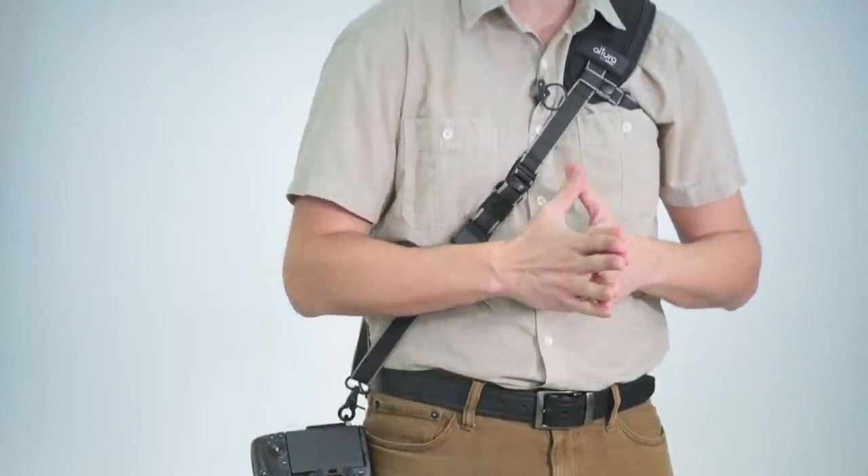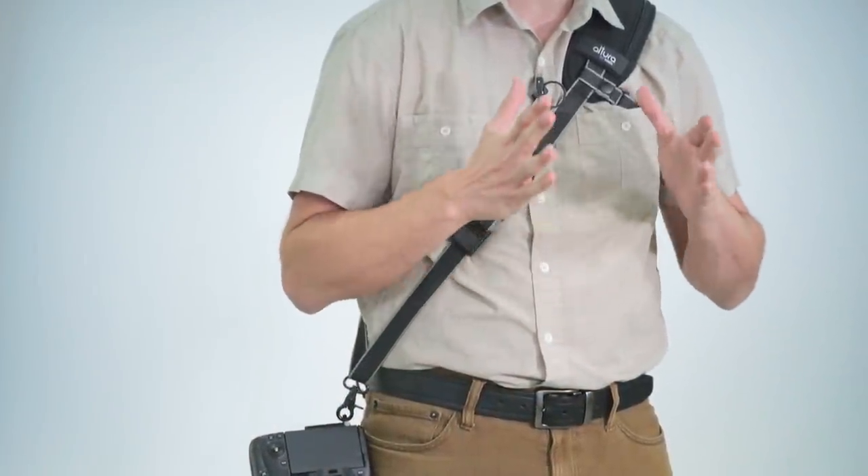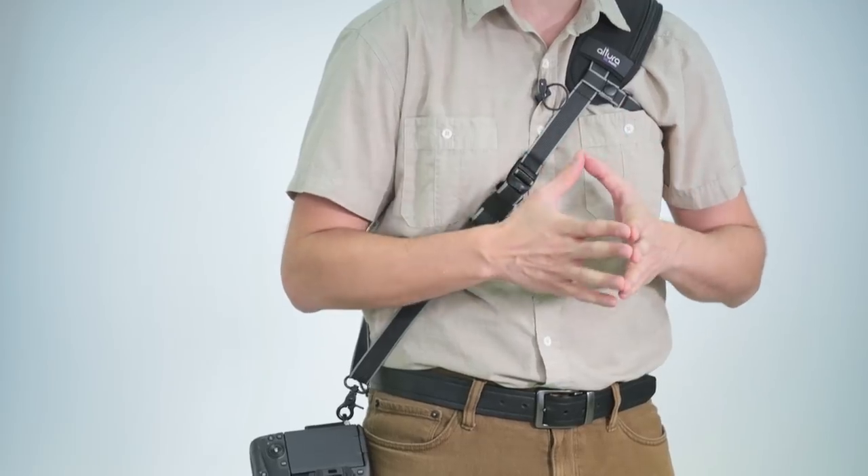Hey everyone, I want to introduce to you the brand new RapidFire Pro Neck Strap by Altura Photo. This crossbody strap has features that advanced and professional photographers are going to love, and it's designed to comfortably and securely carry your favorite mirrorless or DSLR camera system.